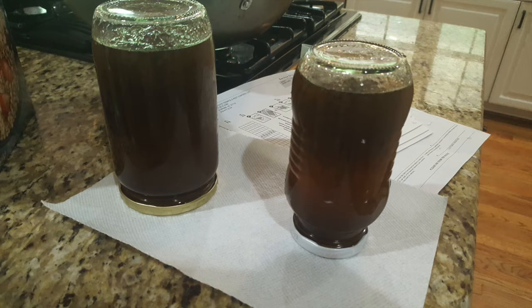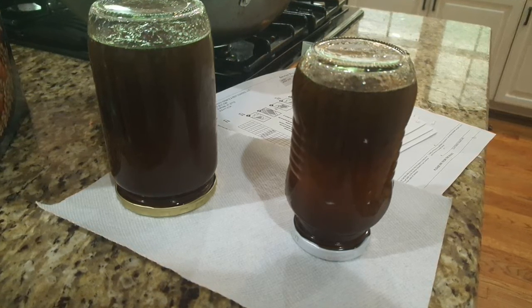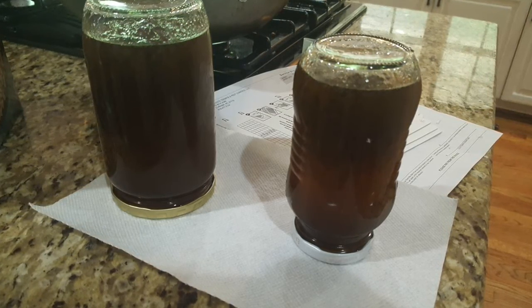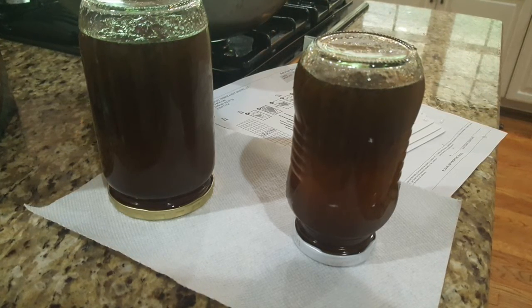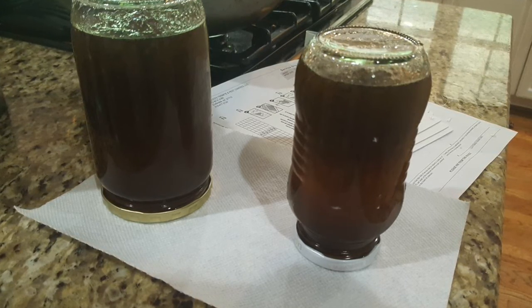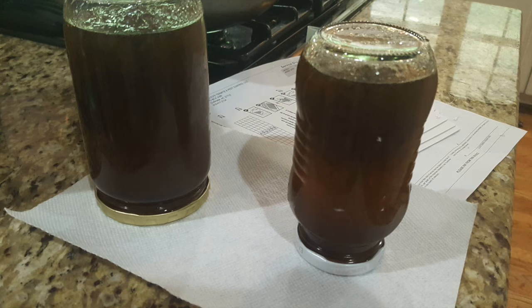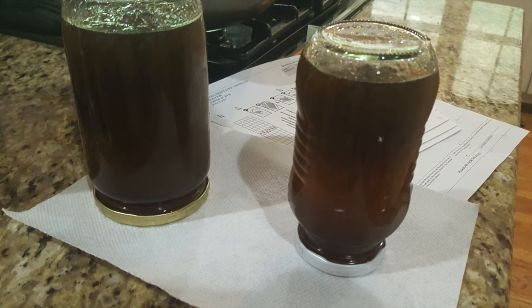Then, because of the nature of the jam we were canning and the fact that we knew it wouldn't last the month because we'd eat it sooner than that, we hot packed our jars, which simply means that we turned them upside down and let them cool as is. There are many ways to can, and hot packing is not appropriate for all food storage, but it was safe to do here and now and for this.